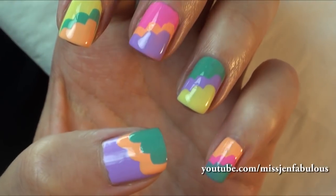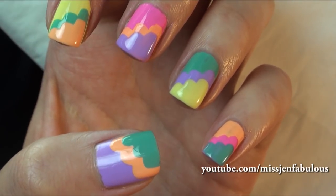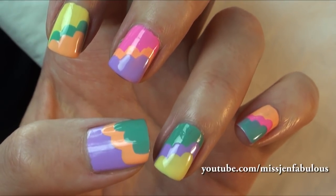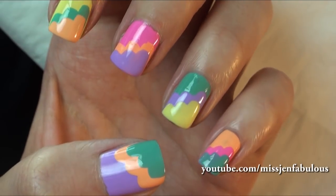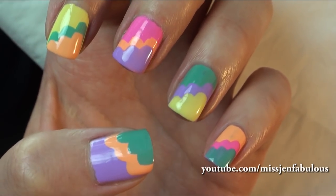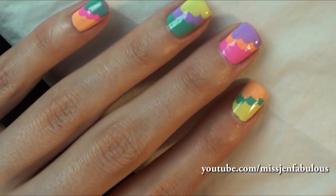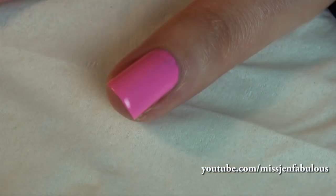Here is the finished manicure. I went a little bit crazy with all the different colors, but you can do this with any colors that you want. If you did like a black base, then maybe a gold metallic second layer and then a black third layer — I think that'd be really cool too. You can really use any colors that you want. Super easy to do, you don't need any special tools, and it creates a really cute and fun design on your nails.